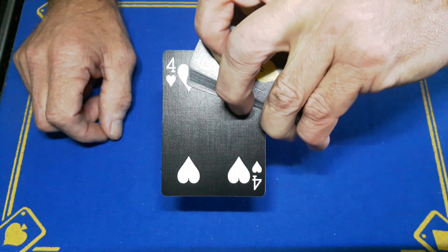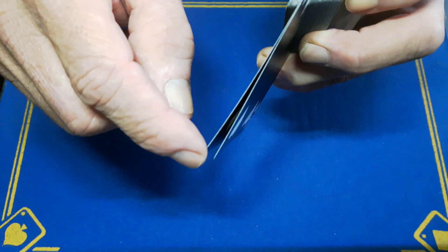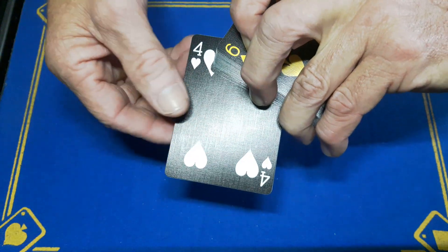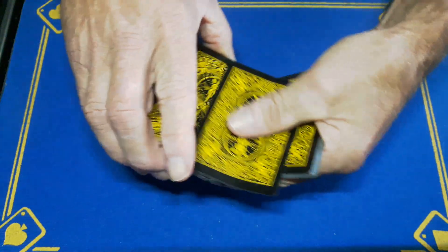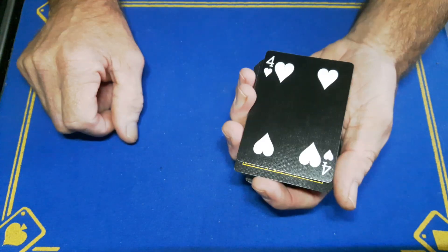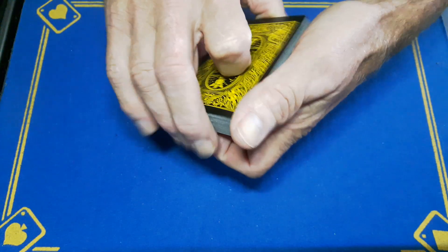You can now turn it over to show them the four of hearts. Be careful — do it nice and quickly because there is a chance you might have a little bit of a split. Show them the four of hearts, then strip this double out, place the four on the top, bury it somewhere into the pack, and believe it or not it's still on the top. That is the center double lift.